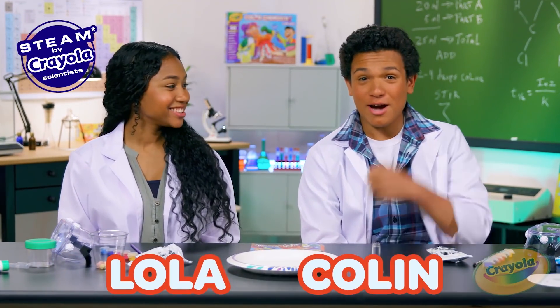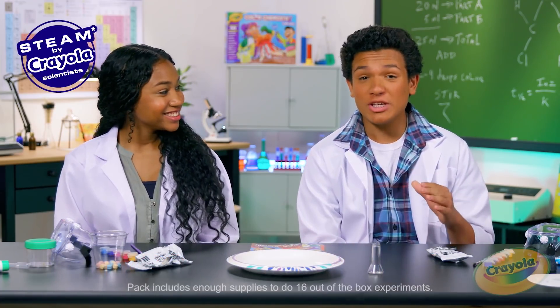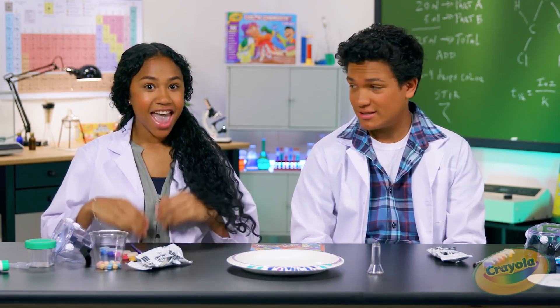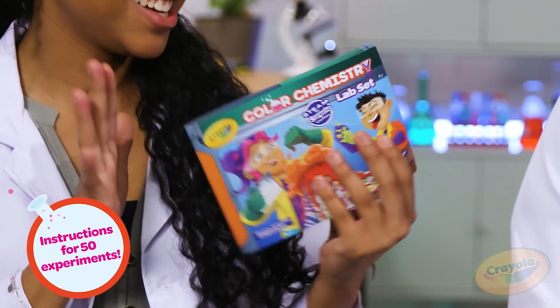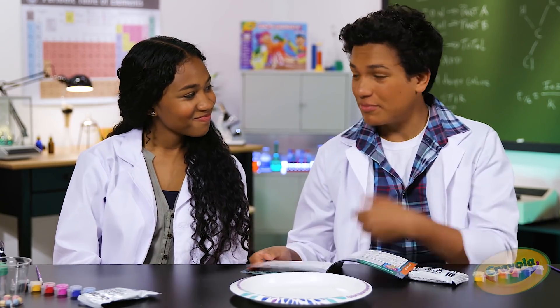Hey everyone, I'm Lola and I'm Colin, and today we'll be doing the Crayola Color Chemistry. There are 50 experiments in the box and plenty of materials you can find in your own house, and the best thing about this is everything is in this book. So Colin, what should we make today? Let's start with one of my favorites — the erupting volcano.